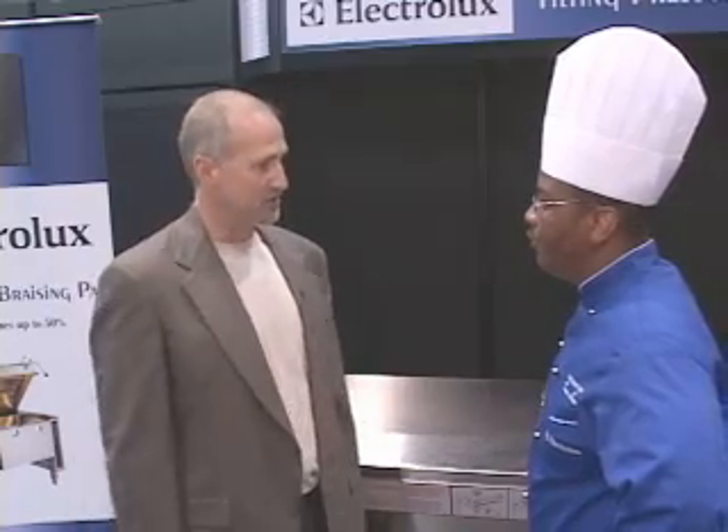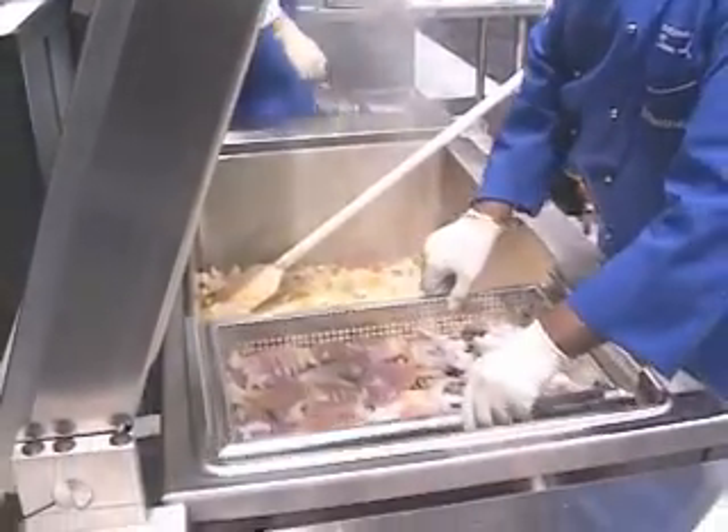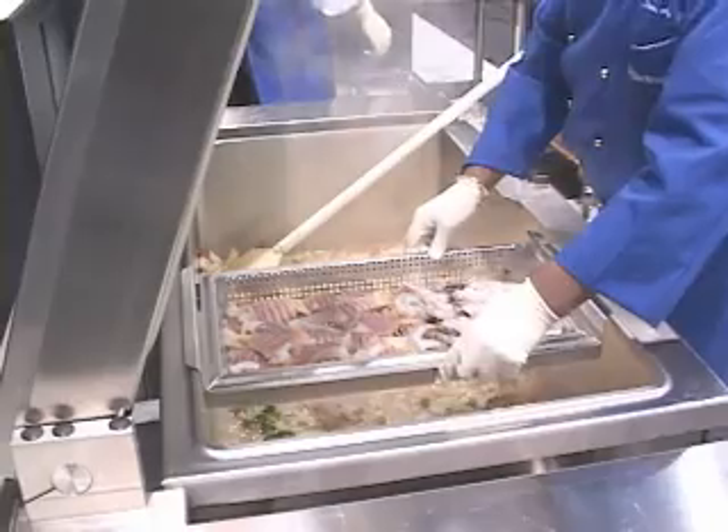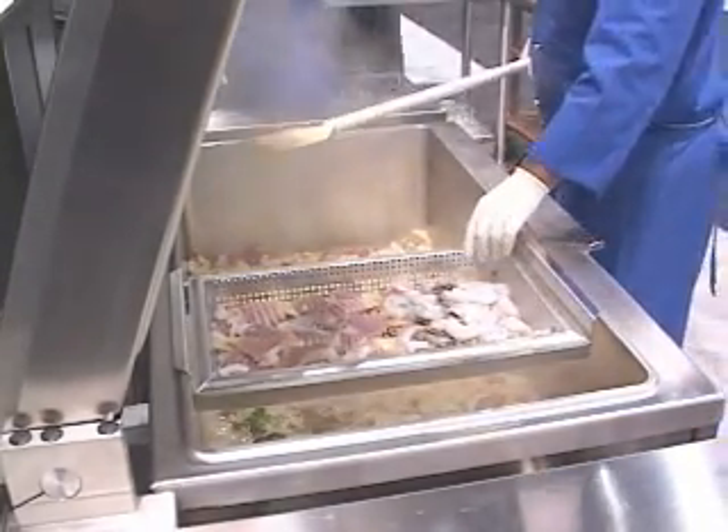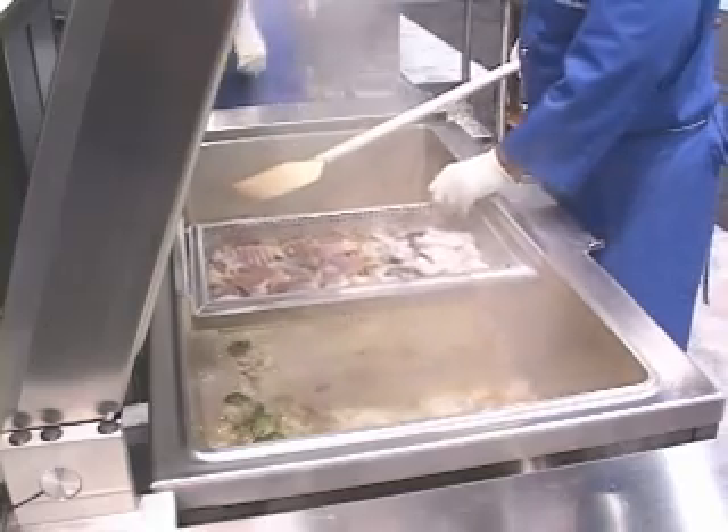I'm joined now by Executive Chef Sean Lucas with Electrolux. From a chef's perspective, how do you use this innovative way of cooking? First, you preheat the unit to 300 to 350 degrees. Load your unit — if you're suspending seafood or anything above the rice or whatever you're doing on the bottom, simply load it in, put your seafood on top with the suspension racks, and put it under pressure. Very simple.